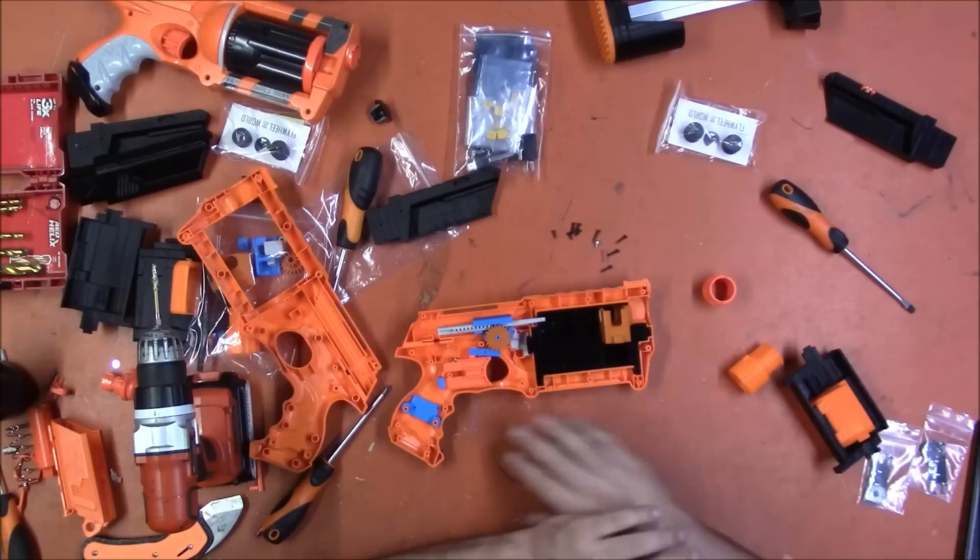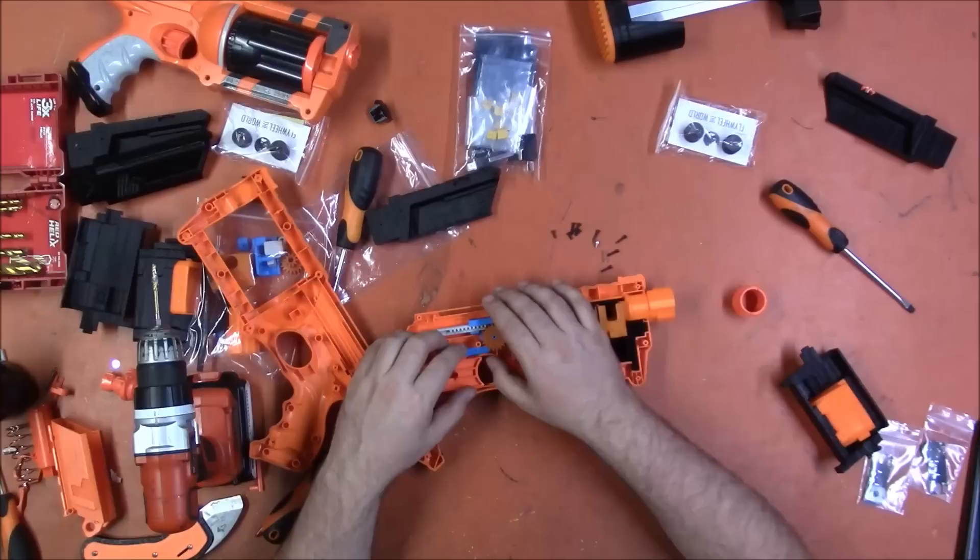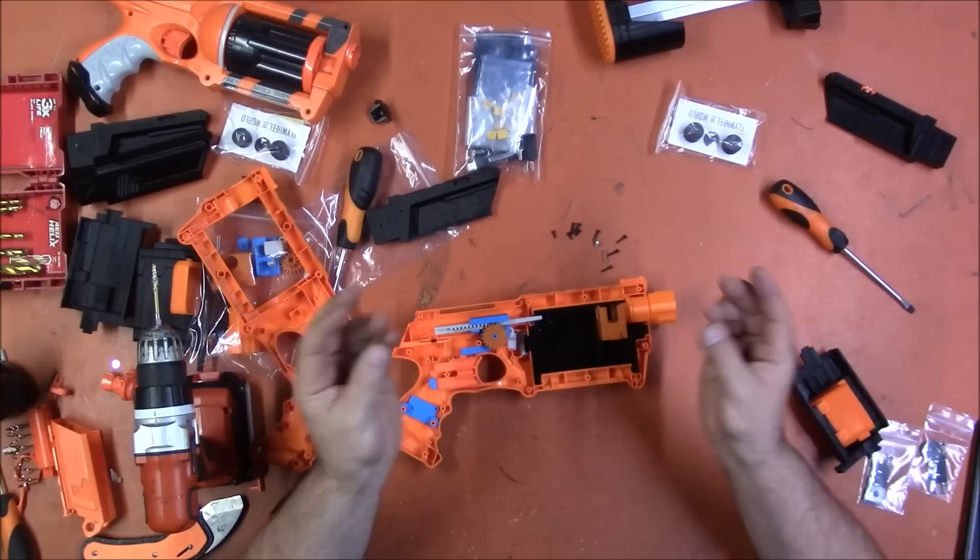So far this has required no shell modification at all, and that is the sign of a really well-designed kit in my opinion — the fact that it is just drop-in is really cool. I'll be back, though of course you won't notice I was gone because editing is magic!